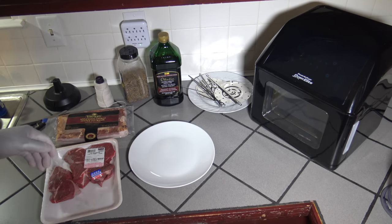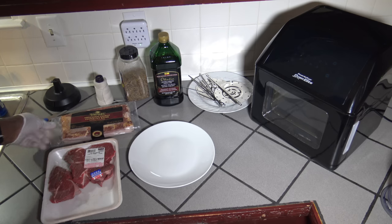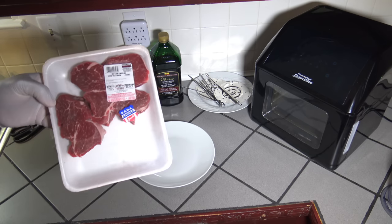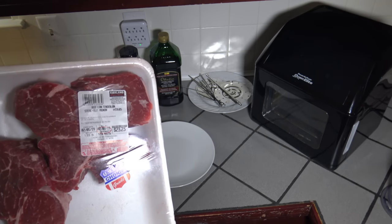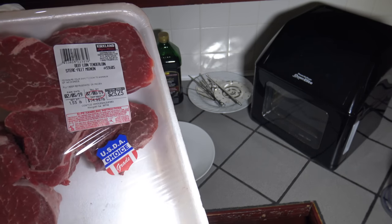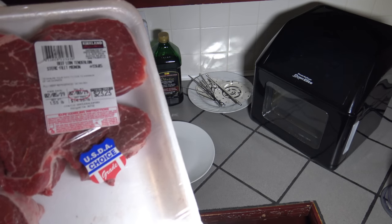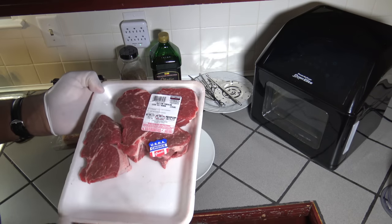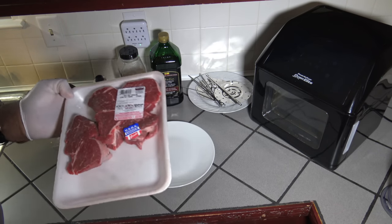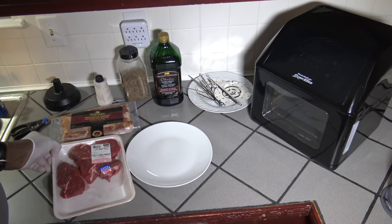To get this steak bacon-wrapped on the rotisserie, I've got some applewood smoked bacon and I've got my filet mignon from Costco. This is USDA choice — if you want a different grade, that's your choice — but it's about a pound and a half of filet mignon here, and we'll see if we can get all the pieces on the rotisserie.